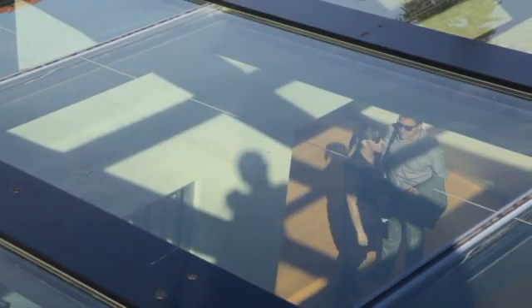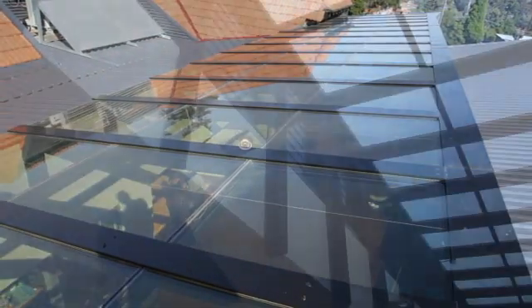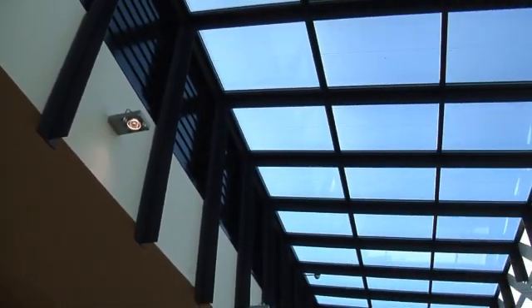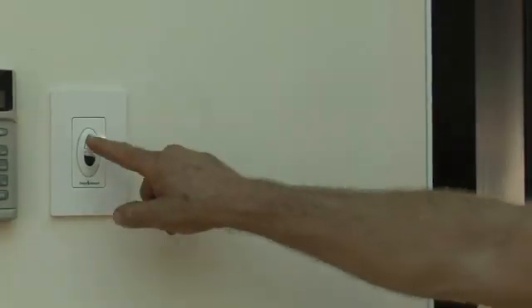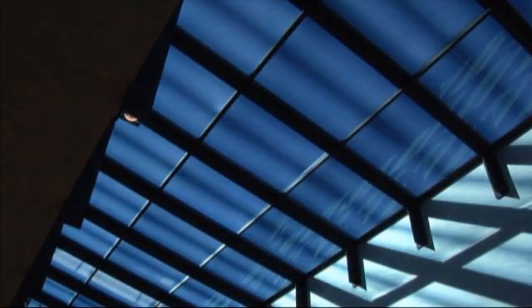This is the new Sage Electronically Tinted Glass in operation in Melbourne. It's a conventional low-E insulating glass unit and easily installed into the same type of window frames, with one amazing difference. At the press of a switch, within 10 minutes, a low-voltage electric current turns the clear glass dark grey. When switched back, it goes clear again.